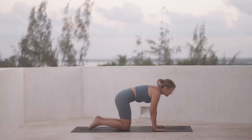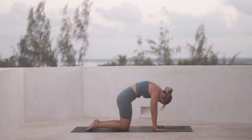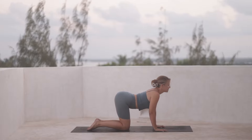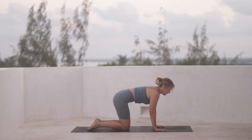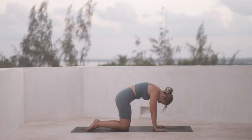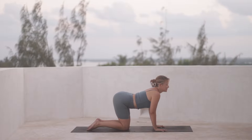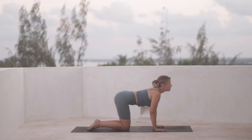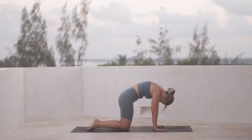And then exhale, round the spine and draw your chin towards your chest. Inhale, arch the spine, gaze up and then exhale. You can close your eyes for a moment if that feels nice — it might help you draw in and really start to feel the movement. Feel your body, feeling any tightness, feeling how this movement feels in different parts of the spine, the hips, the shoulders.